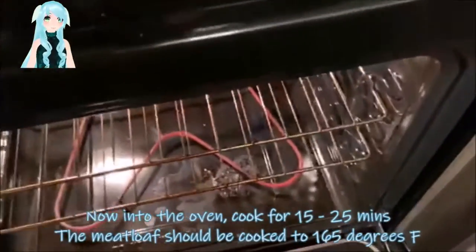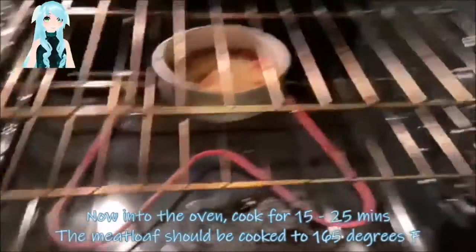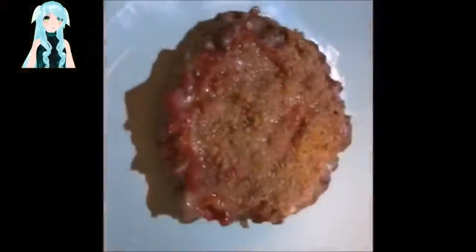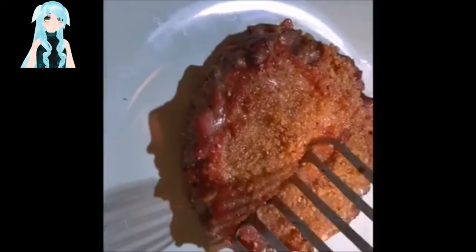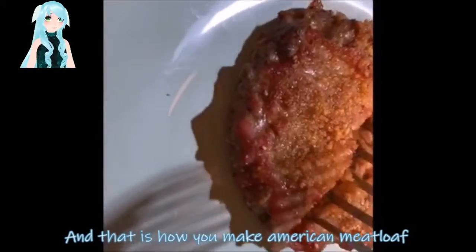Now into the oven. Cook for 15 to 25 minutes. The meatloaf should be cooked to 365 degrees Fahrenheit. And that is how you make American Meatloaf.